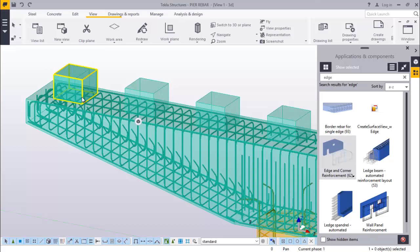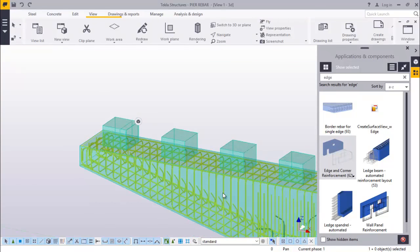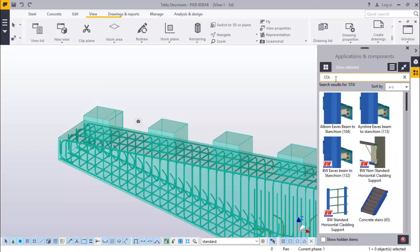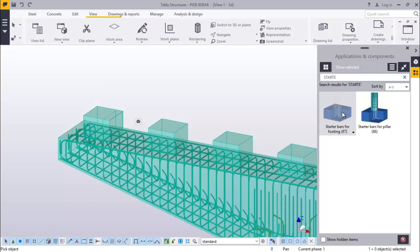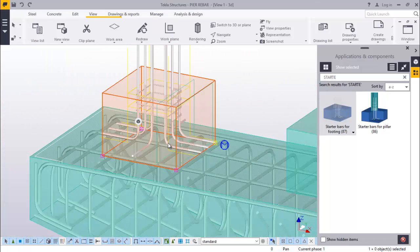That's it. And we will go here and place the starter bars on top of these pedestals. Just come down here and just type starter bar. Start a bar and click that. We have two starter bars here - starter bar for floating, starter bar for pillar. We will pick starter bar for pillar. Come and place it here. We'll adjust this.